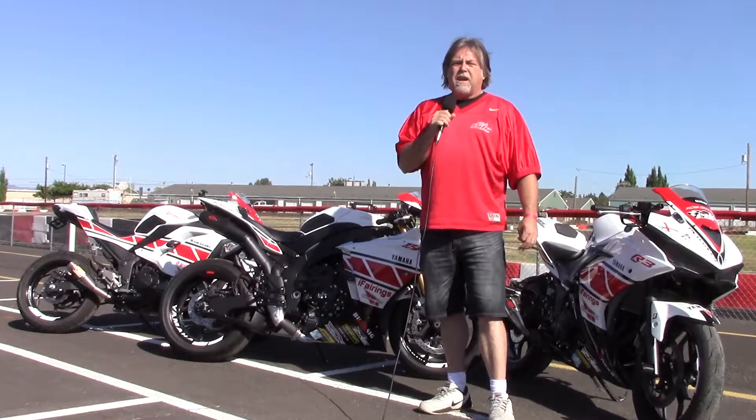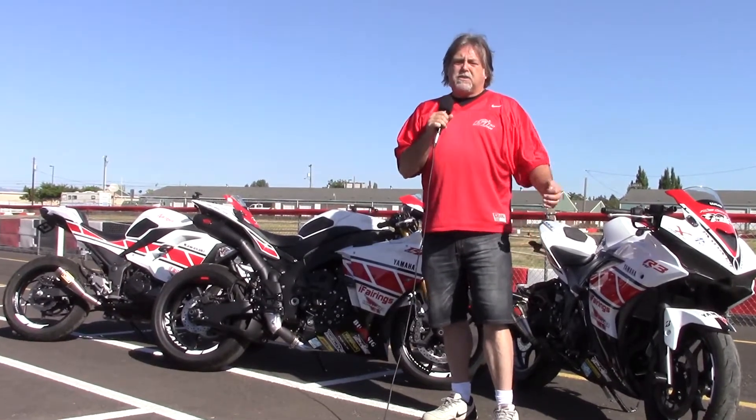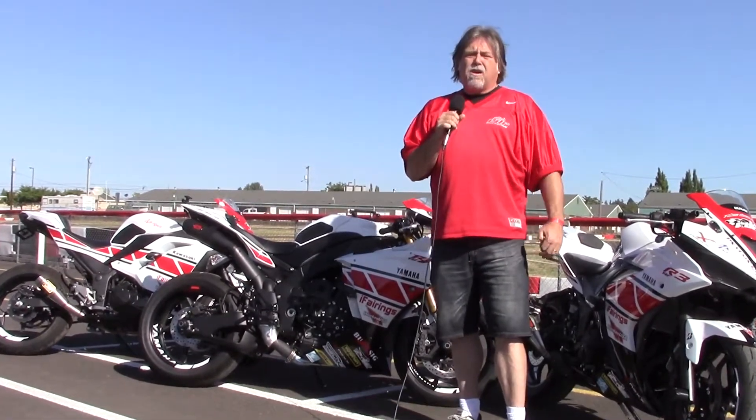Hello friends, this is Larry with Rides Done Right. You're watching Return to Track Days. Today I'm talking about my slide protection, engine protection, really protection in general on my Yamaha R1.